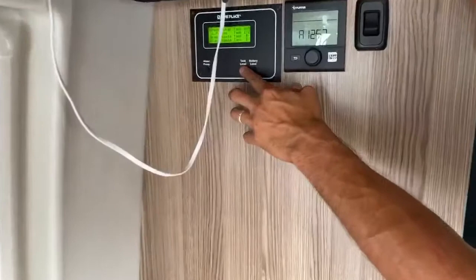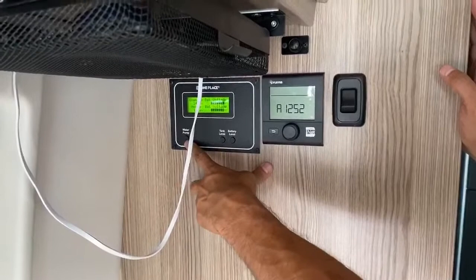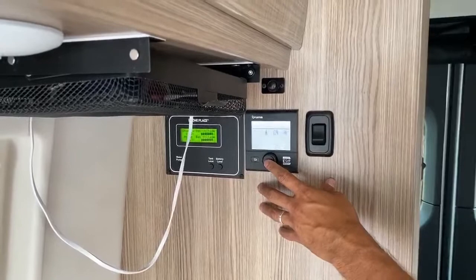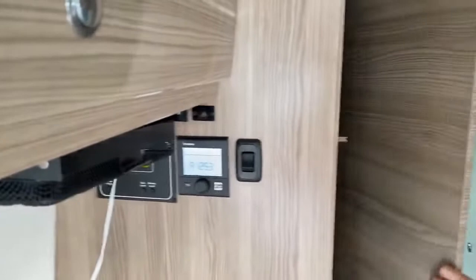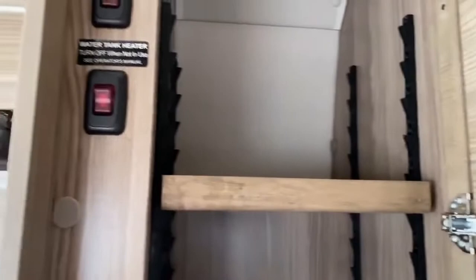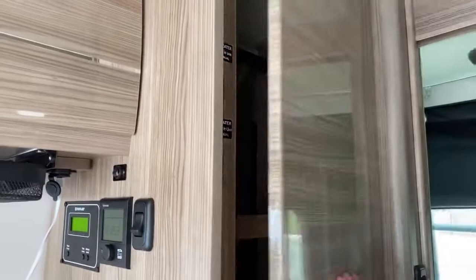Here's your tank levels and your battery levels — batteries are fully charged. Here's your water pumps — you have two pump buttons so you can turn on the water if you're inside or outside. This is your Truma system and this will run your hot water and your furnace. Here is where your tank heater pads are — this is where you would turn them on. If you're in cold temperatures, you want to make sure and run your tank heaters so that your water doesn't freeze.